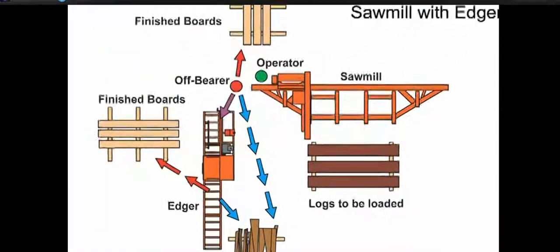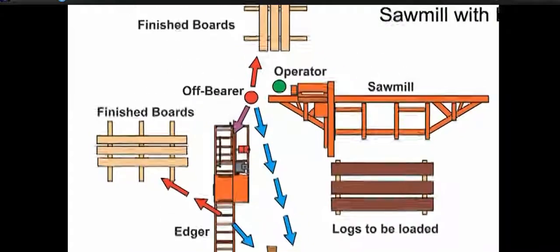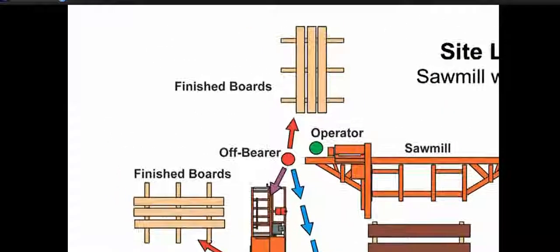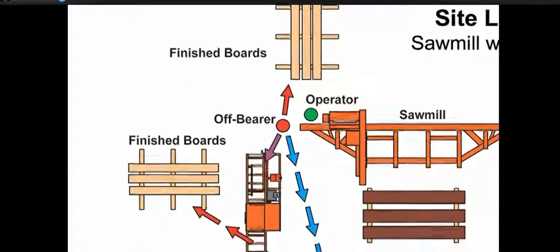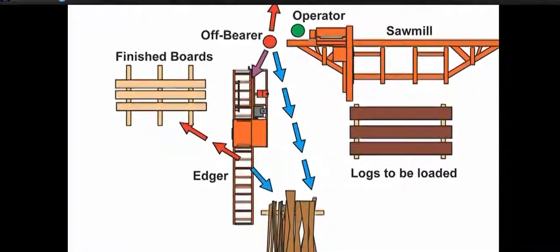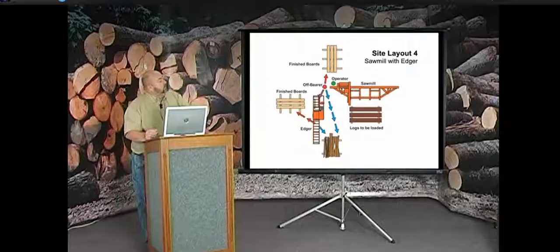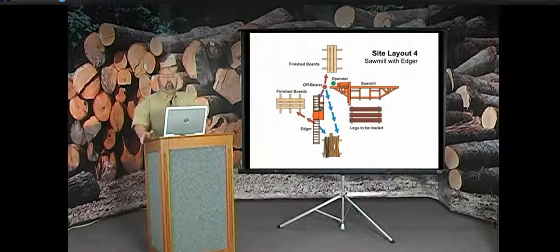If you're short on space lengthwise, you can turn your edger 90 degrees to the mill. The off-bearer stacks his lumber one direction and the edger man stacks finished lumber the other way, working back toward his operating position. Slabs and flitches come down to the other side of the edger. The key principle across all layouts is handling your material as efficiently as possible — not taking any more steps than necessary — to keep production up without wearing yourself out.